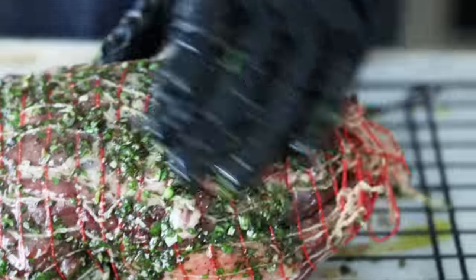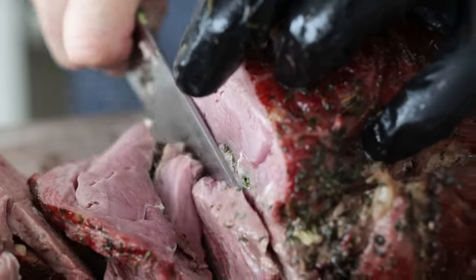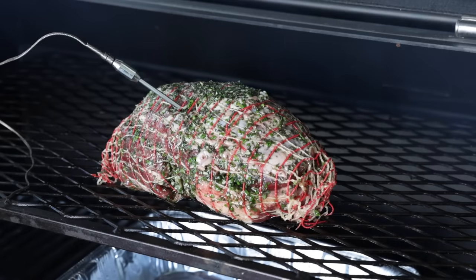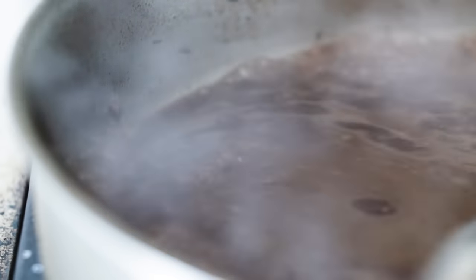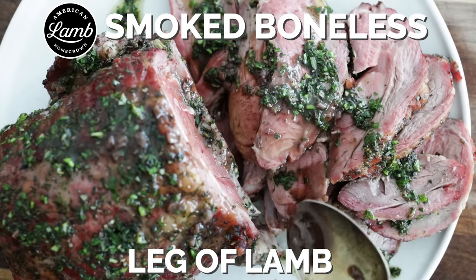Boneless leg of lamb is one of the most underrated cuts of meat out there, and when cooked right, it's delicious, incredibly flavorful, and juicy, making it the perfect meal to serve up to your family and friends. While there are many ways to prepare it, I'm going to stuff this with roasted garlic confit, crusted with fresh herbs, smoke it, and finish it off with a tasty pan sauce. Let's cook.